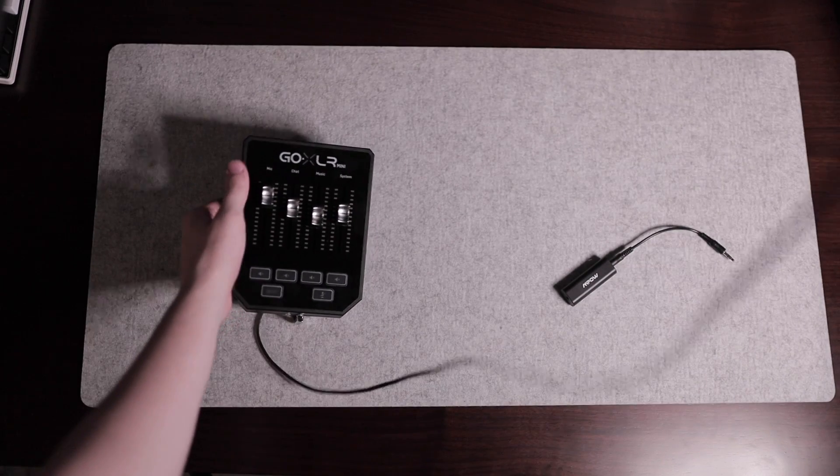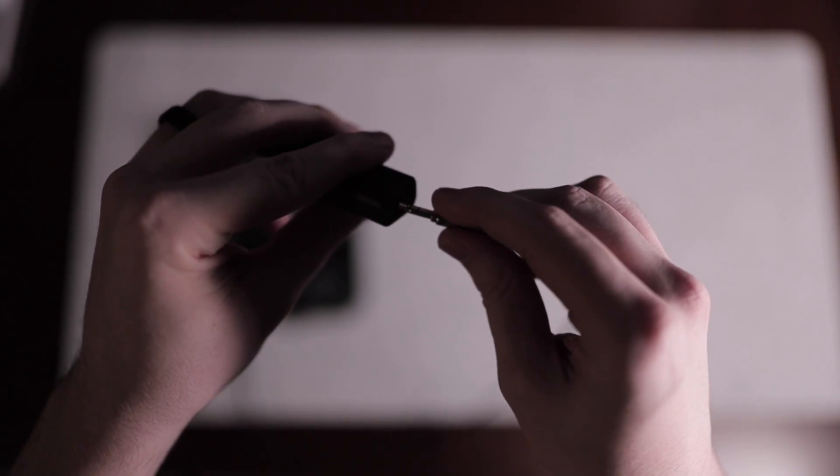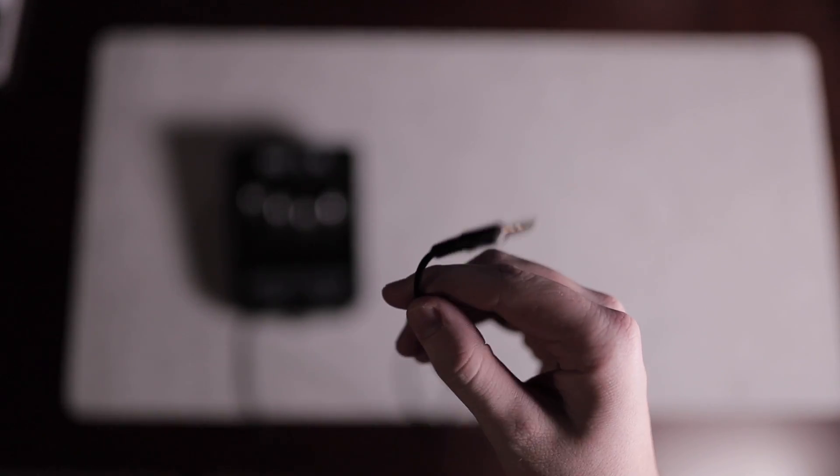Take the other end of the 3.5mm cable and plug it into the female end of the GLI. Then take the cable from the other end of the GLI and plug it into the line in port on the back of your PC — it should be dark blue and labeled line in. Lastly, plug in your GoXLR. The full-size GoXLR requires a wall outlet to power, but if you have the Mini, just plug the USB into the back of your computer and you're all set.